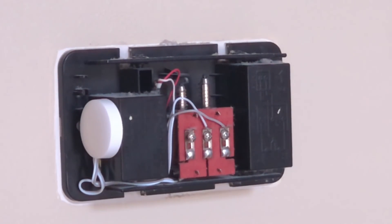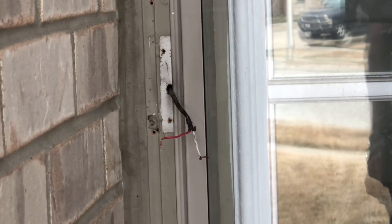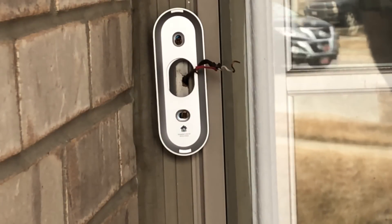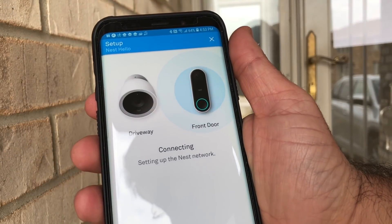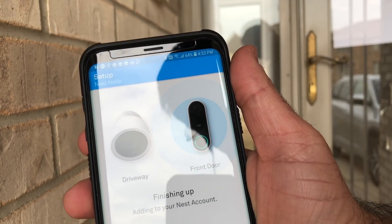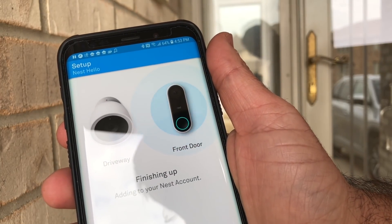This is what the end product looks like inside the chime box — you can see the wiring and the transformer pod glued with the sticky surface to the side. Put the cover back on and head outside. The next step is to remove the old doorbell and attach those two wires to the back of the Nest Hello. Install the base plate and cover plate as straight as possible, then continue with the app, follow the instructions, and it automatically connects to your Wi-Fi and sets everything up.